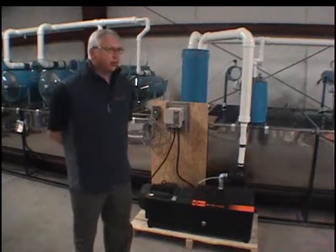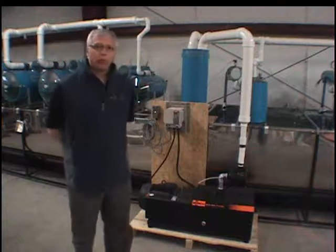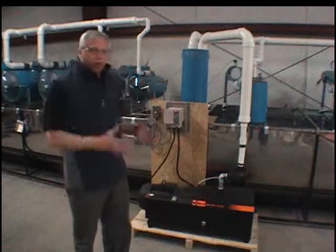This pump features a water-free, oil-free functioning. It features rotary claws — a mechanism where the claws turn against each other and generate vacuum.